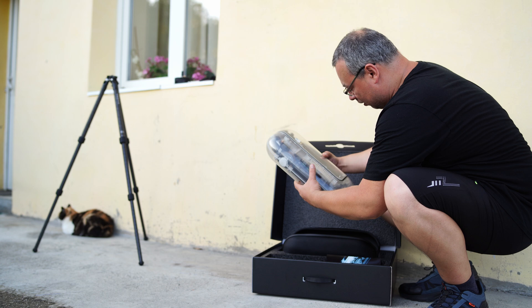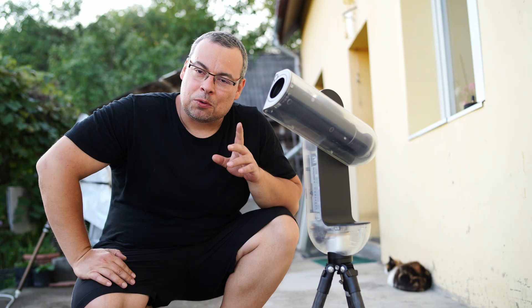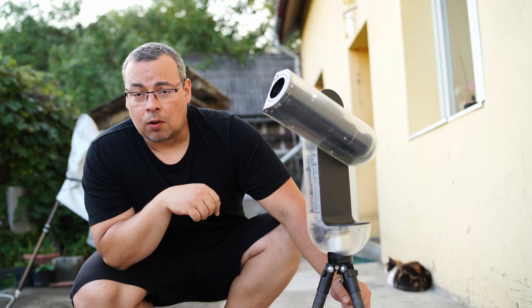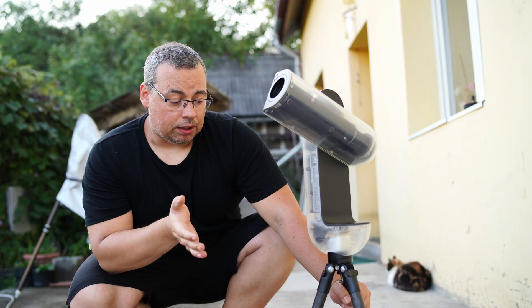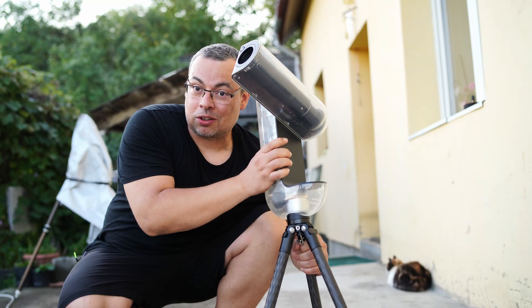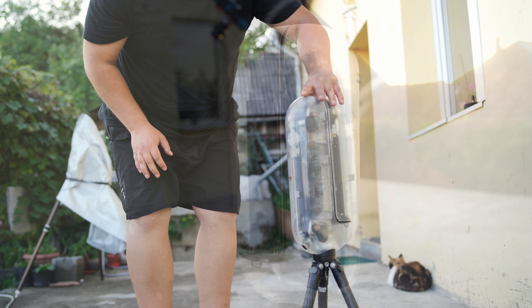Let's place it first on the tripod. Here we have the Vespera 2 X Edition on the Carbon Fiber Tripod, which is very lightweight and will allow us to use this Smart Telescope when we travel. It's not that heavy and not too lightweight, but not too heavy either — we can easily take this telescope with us in our car.